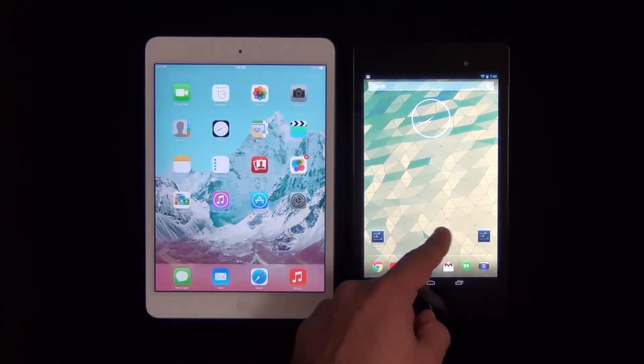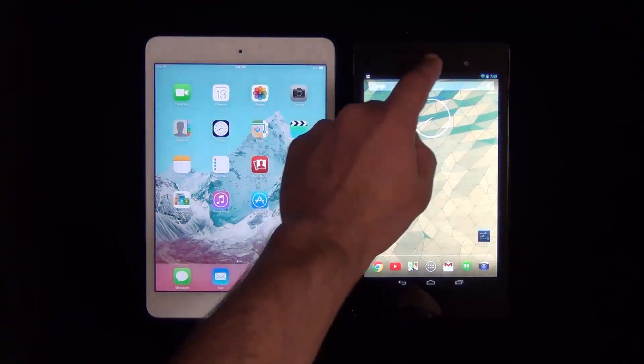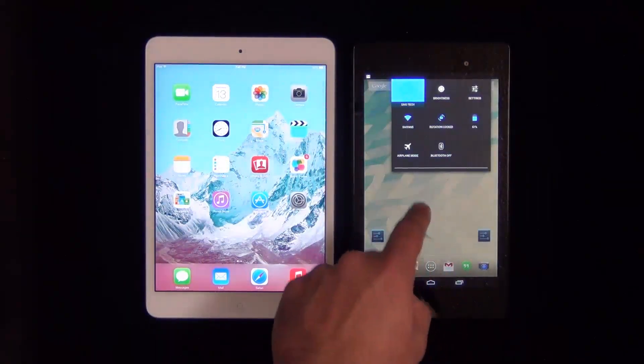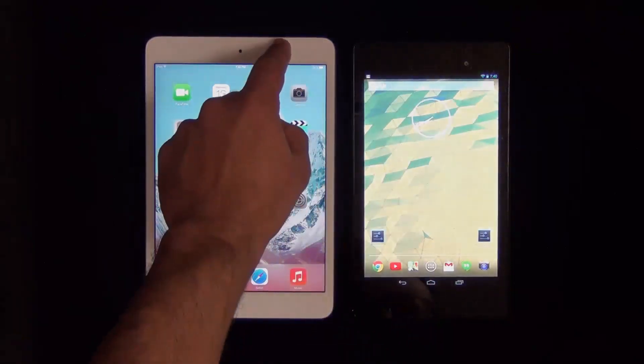Hello and welcome to Saki Tech. In today's video I will do a gaming and graphics comparison between the newest iPad mini with retina display versus the new Nexus 7 2013 edition.